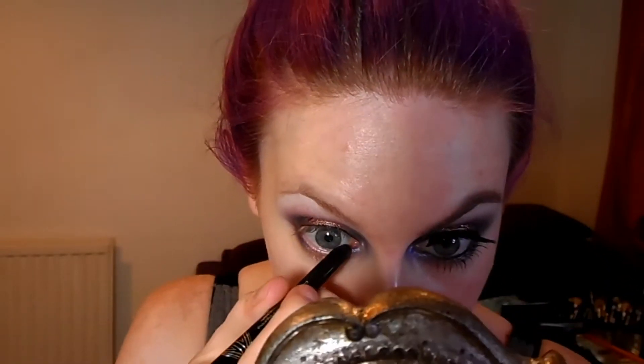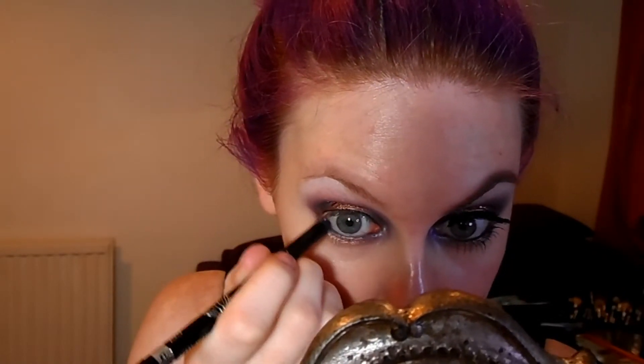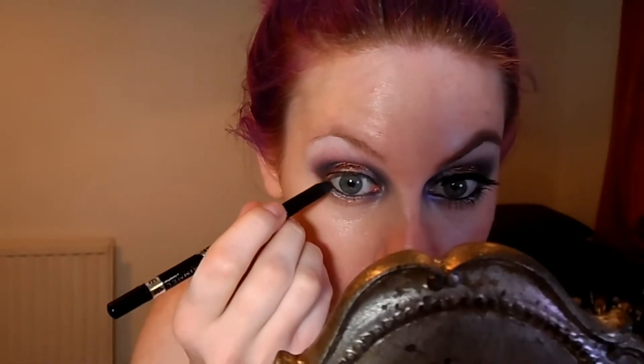When you think that's matched up, you can then go in and tight line your eyes with a black pencil again — just take that across the waterline to match the top. Then we're going to apply a layer of mascara and the false lashes.